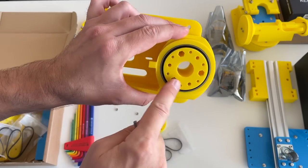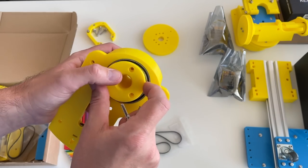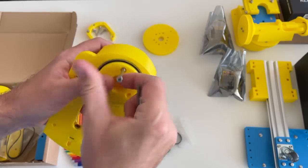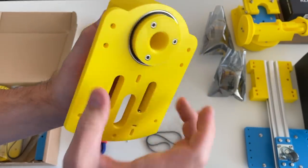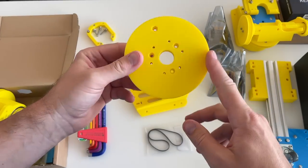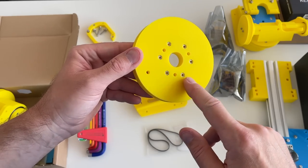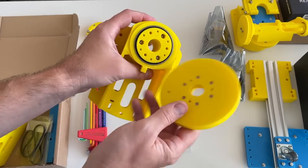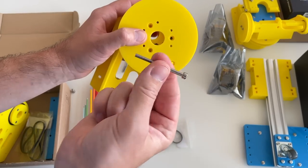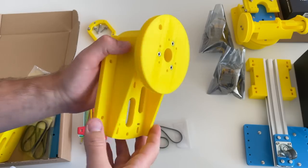After that, this part goes over here with 50mm long M4 screws, and now the shaft is fixed inside this piece. Next, this big pulley which is also going to be the wheel. I installed M3 nuts here, and this piece is fixed to the shaft with 50mm long M4 screws — just like this.